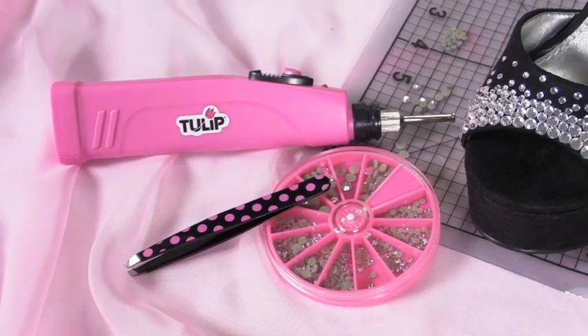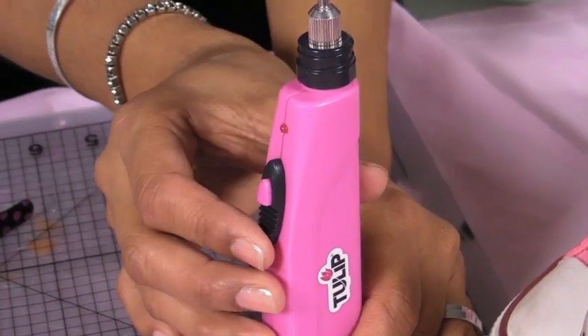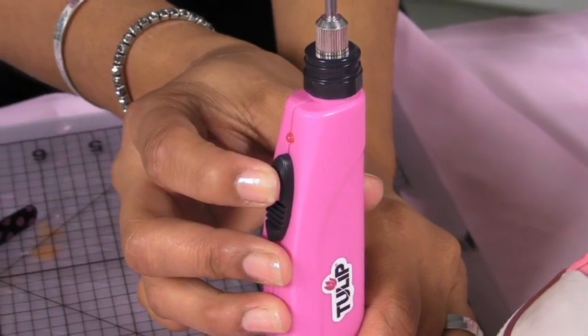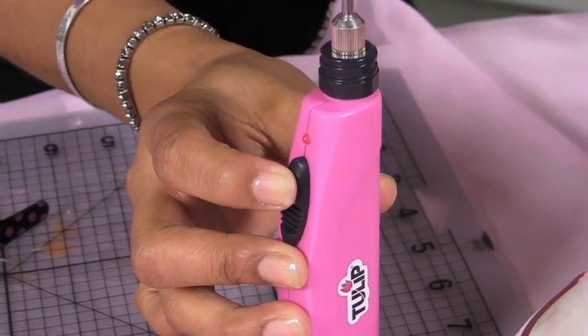You have no cords — it's totally battery operated. All you have to do is flip your black switch on, and then when you're ready to go ahead and set your crystals, you just push down on this little pink button. You'll see your light come on and you know you've got heat coming through.